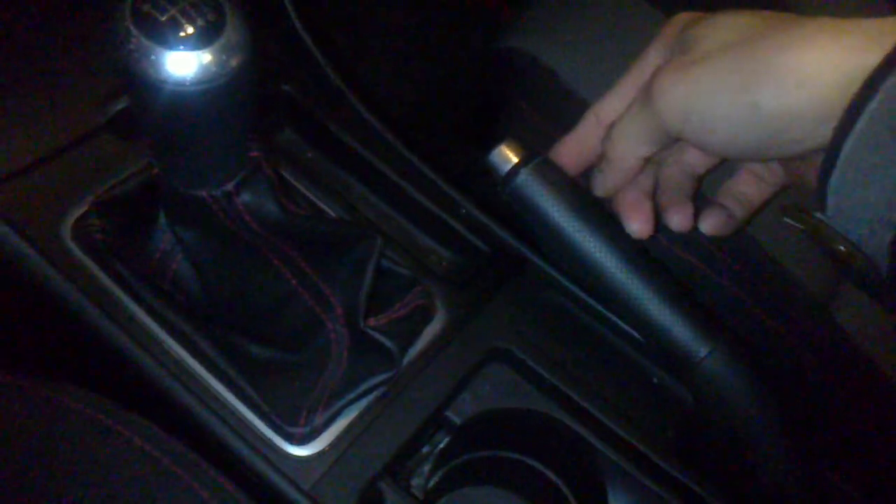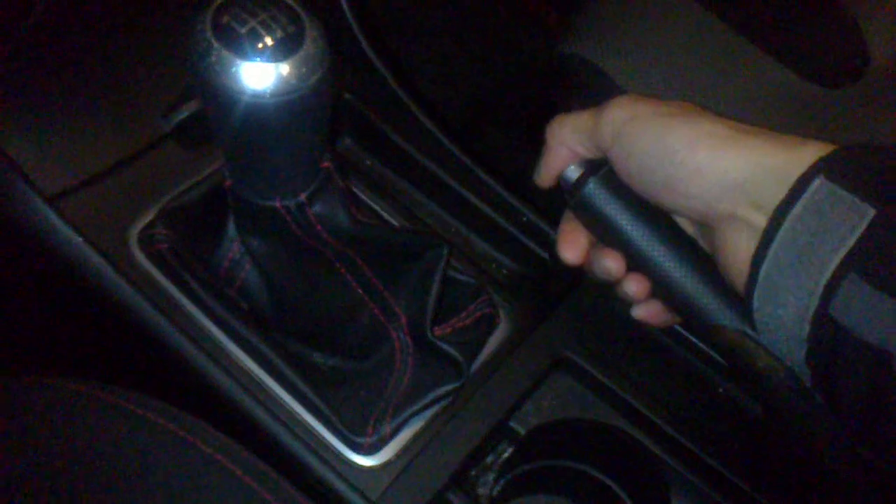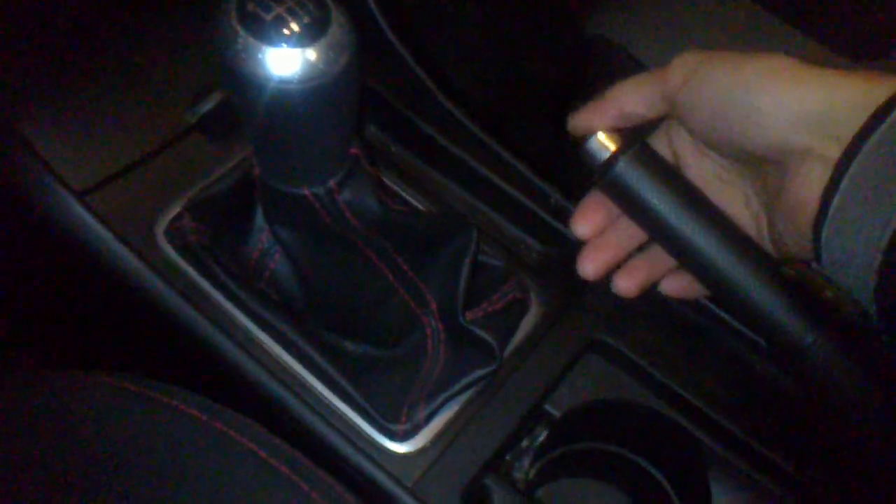This is a small guide on how to adjust your e-brake for your Mazda 3 or Mazda Speed 3. If your e-brake is loose — mine is adjusted properly so it doesn't show — it'll probably just take a little bit of lifting effort and your handbrake will just come right up.